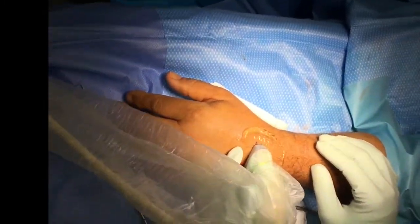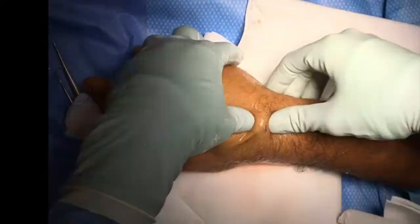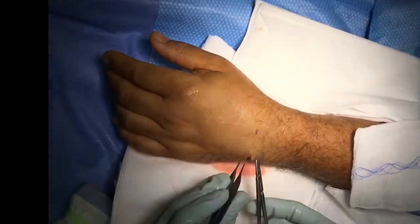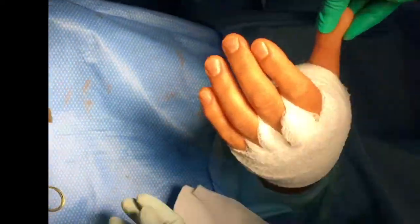We obtain cultures of the wound itself to rule out any kind of infection, then irrigate the wound thoroughly to make sure there's no remaining foreign body. We inject a little more local anesthetic, close the wound, and place a sterile bandage.